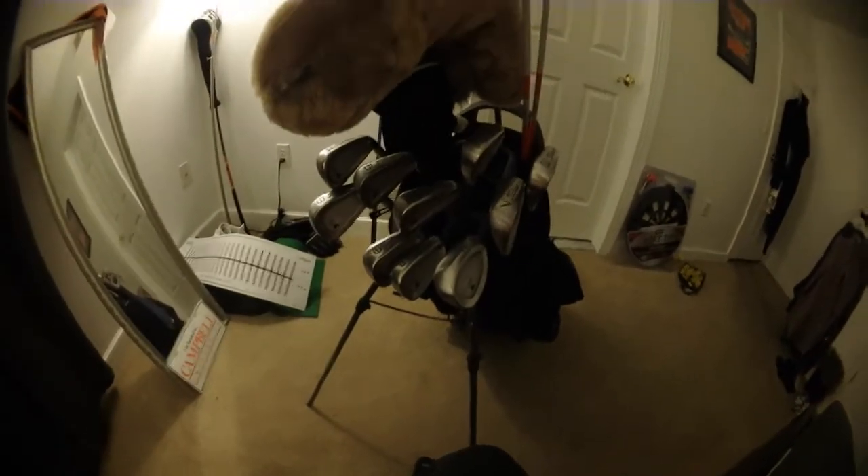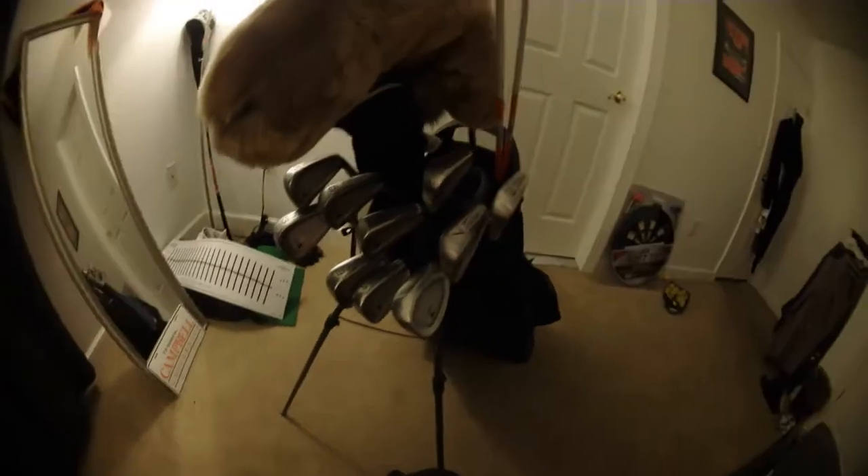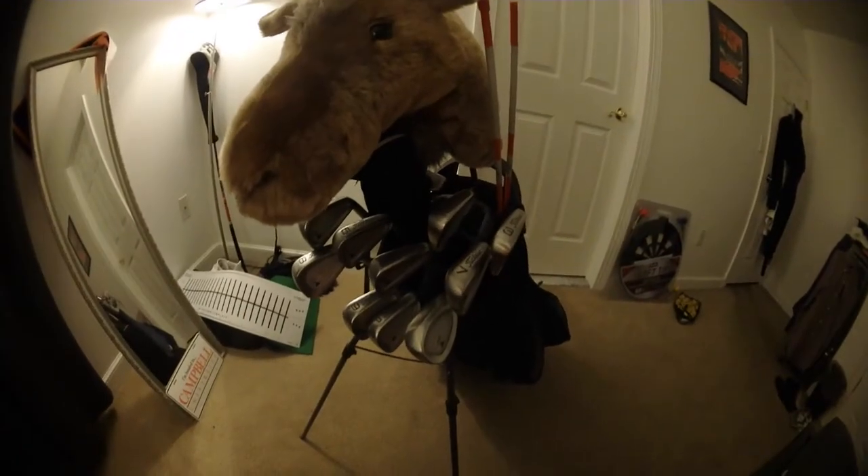At Campbell I look to add a 52 and a 60-degree wedge — not sure what type of wedges yet. I'll update you guys once I know.